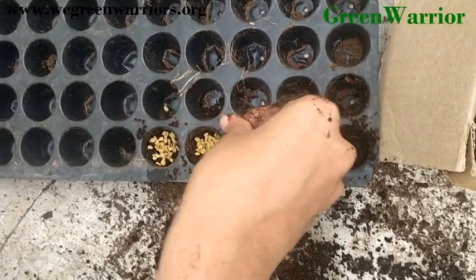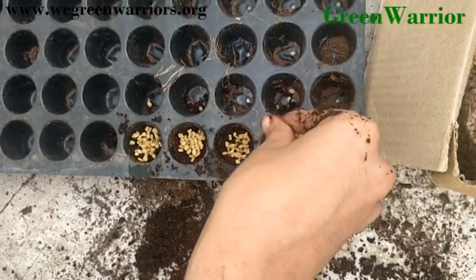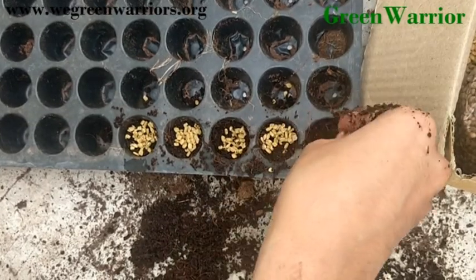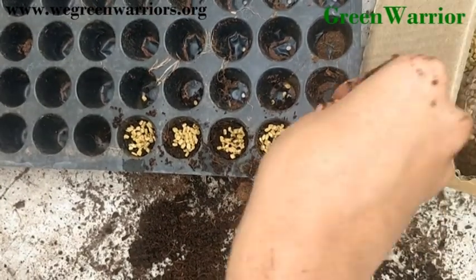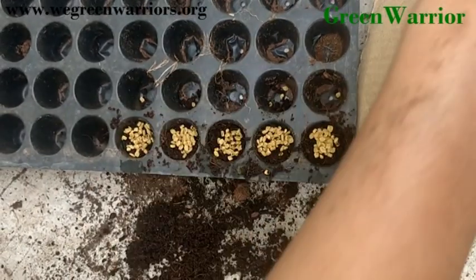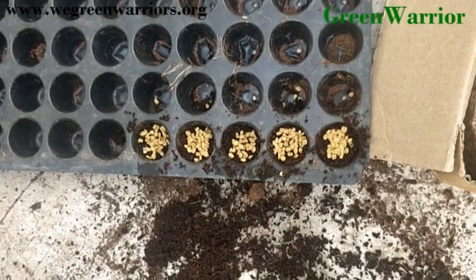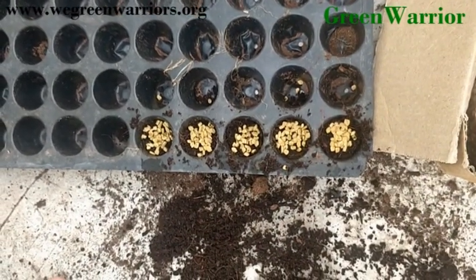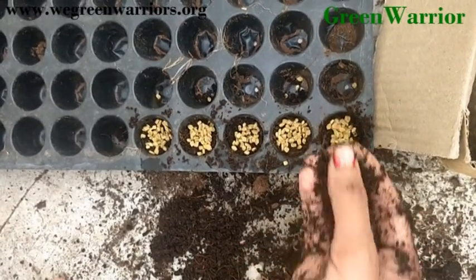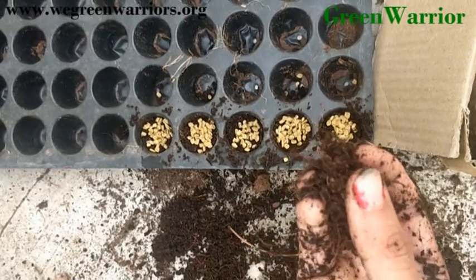You have to use more seeds so that you will get more crops in every hole. Now you have to cover these seeds by utilizing the remaining 25% portion of every hole using the cocoa pit.